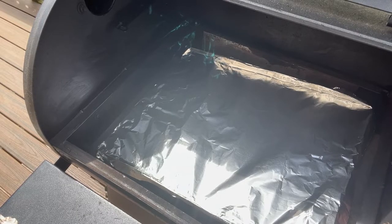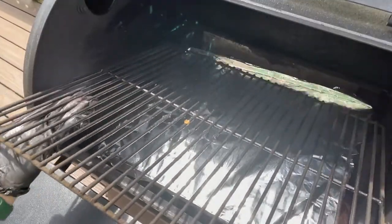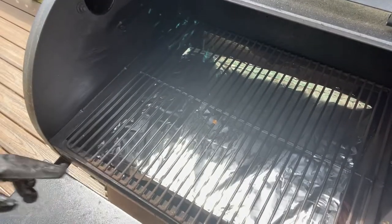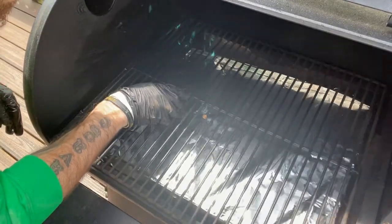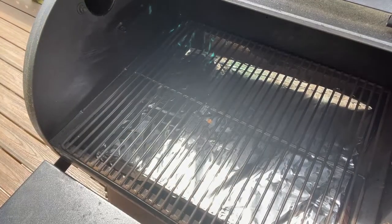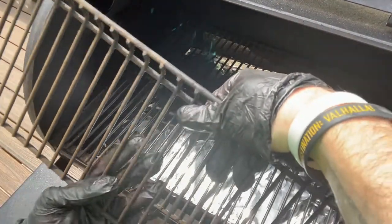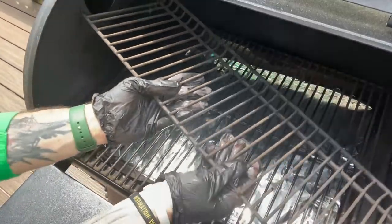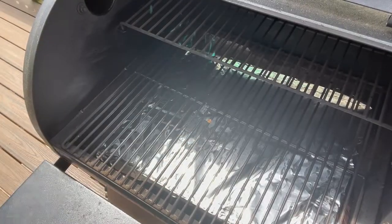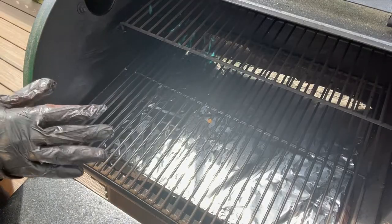Take your bottom grate — there are two little hooks in the back, so just line it up with those hooks and it plops right in. Then take your top rack, also very easy to get in — just line it up with the four holes and boom, your grill is back together. I still need to clean my grates, but I'll do that after everything else is cleaned out and ready to go.